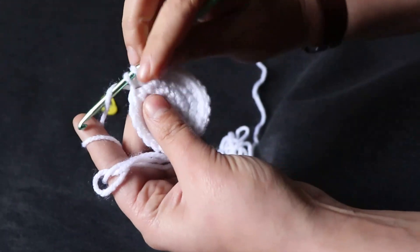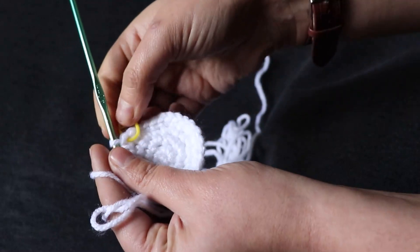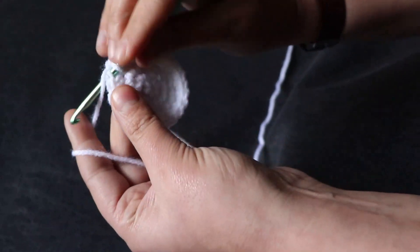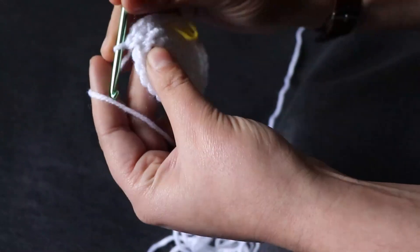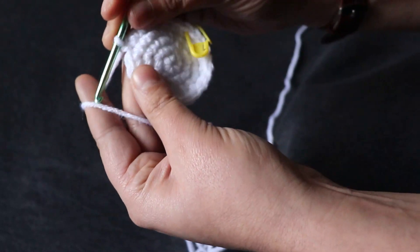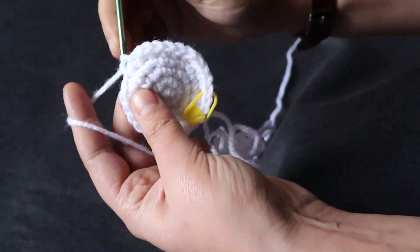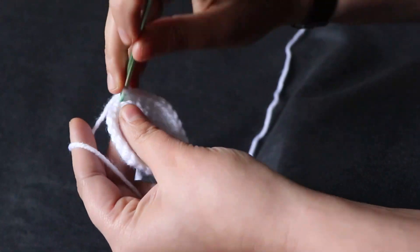I'm going to make it a little bit bigger. I always make the head around 20 to 25 centimeters — it's going to be a cute bunny. So this is the fifth row. You can see: from the first stitch, one; from the second, one stitch; from the third, one stitch; and from the fourth, I'm going to have two stitches — and so on till the end of the row.